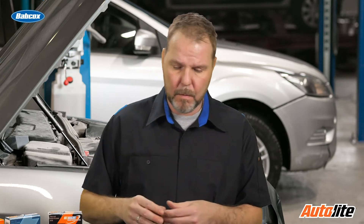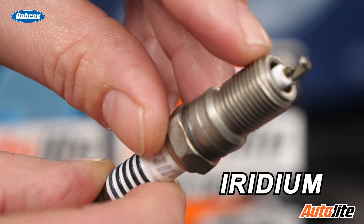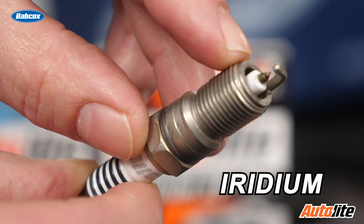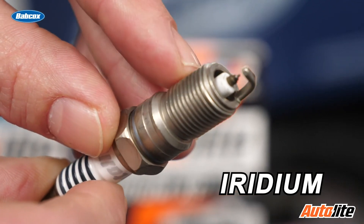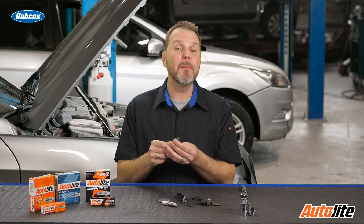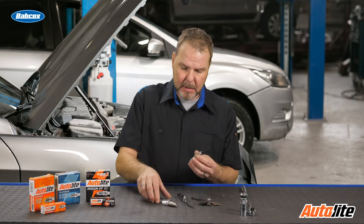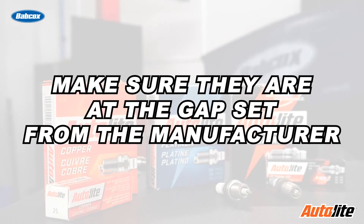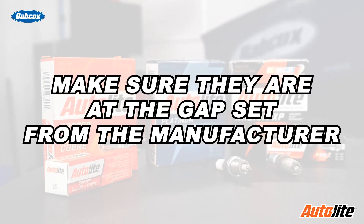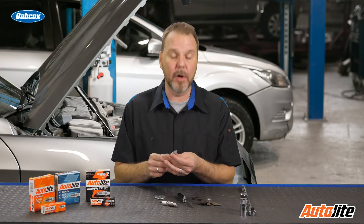The second part of that question was whether all spark plugs need to be set — that's not necessarily true either. When we look at today's more commonplace iridium spark plugs, you'll notice the center electrode is much smaller and more fine in detail. These plugs are typically pre-gapped from the manufacturer and are not recommended to be gapped upon installation. It is always a good idea to verify that they are properly at the manufacturer's set gap, which is usually marked on the outside of the box, just to make sure they haven't been dropped or damaged before getting to your hands.